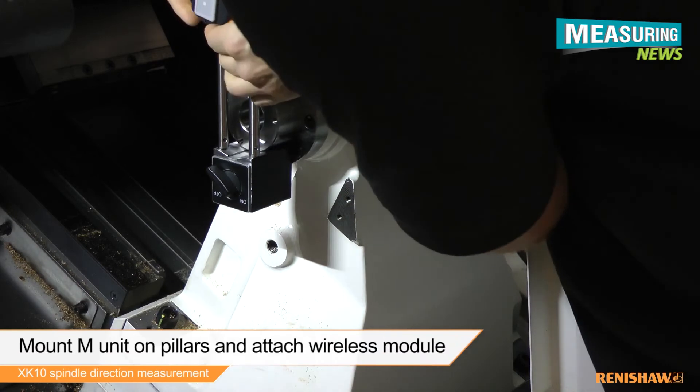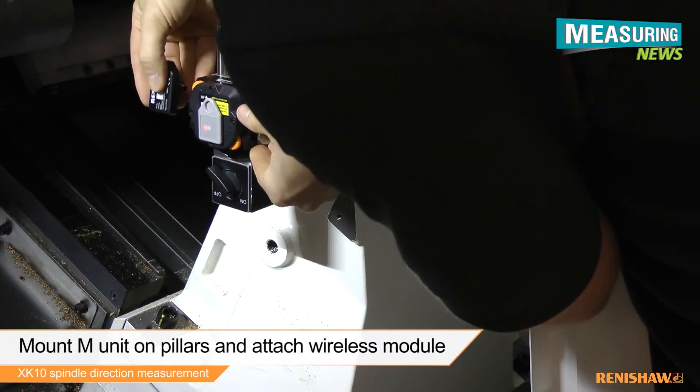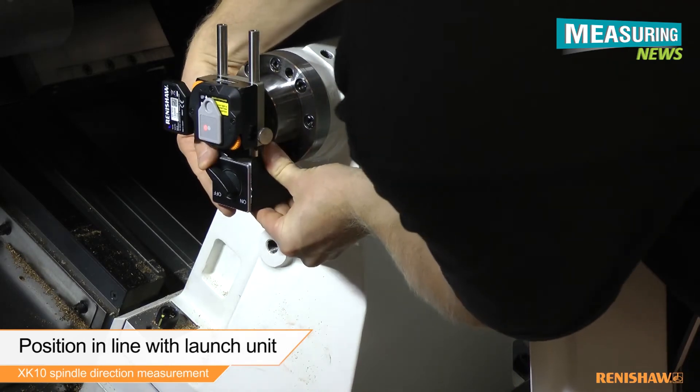The M unit can then be mounted onto the pillars and the wireless module attached. Position the M unit so the beam from the launch is on the centre of the target.